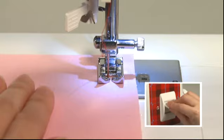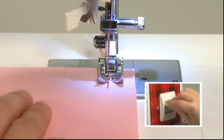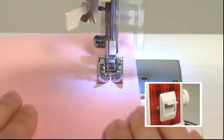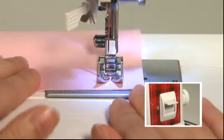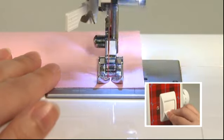To sew reverse stitches at the sewing start and end, lower the reverse stitch lever at the desired point. The machine will sew reverse stitches while the foot controller is being pressed down with the reverse stitch lever lowered.